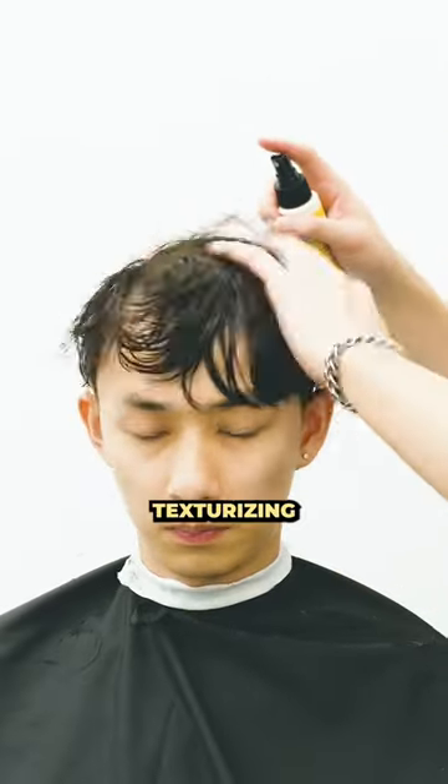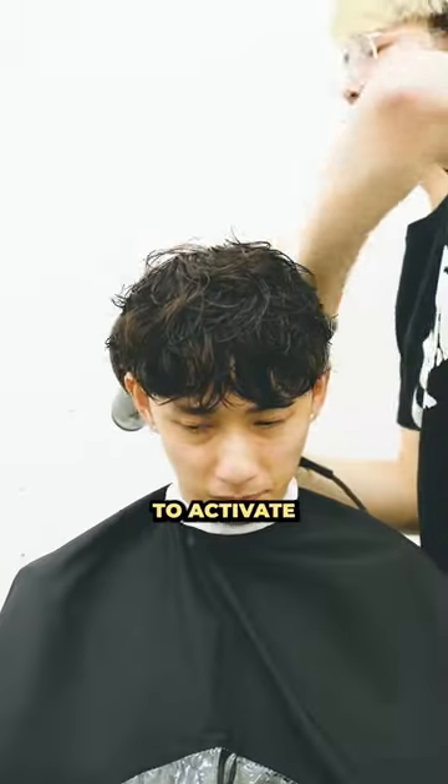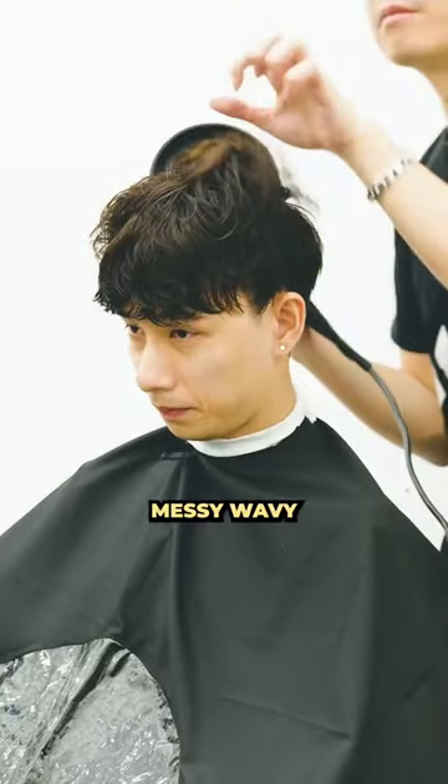After the cut, we used some texturizing spray on damp hair and then used a diffuser to activate the product to give him that nice messy wavy look.